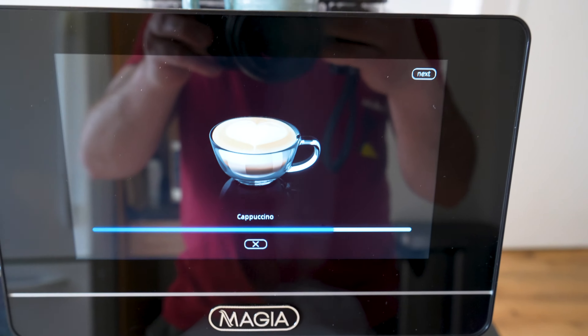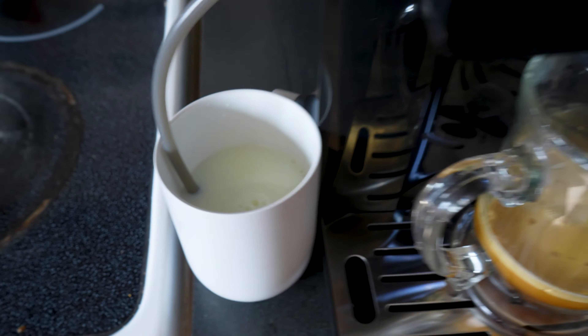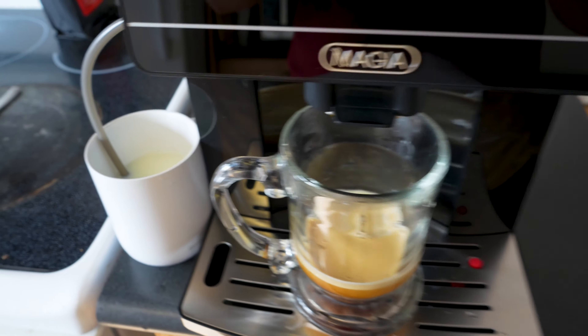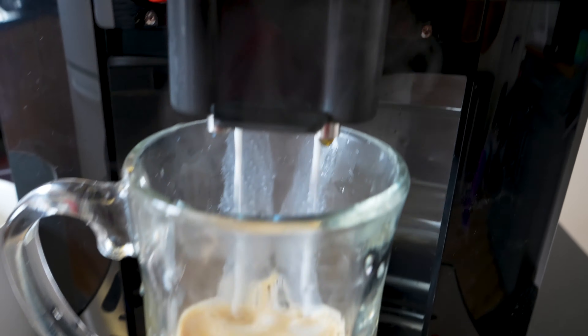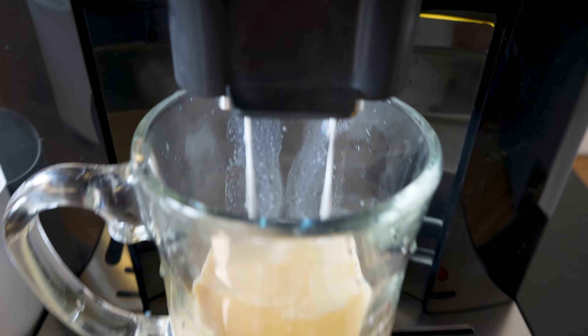It even shows you a progress bar. Now that it's done the espresso, it should start sucking up the milk here — you can hear that. And this should be our milk foam. Oh, I gotta put it under a little bit more. Here comes our milk foam, look at how frothy that looks.